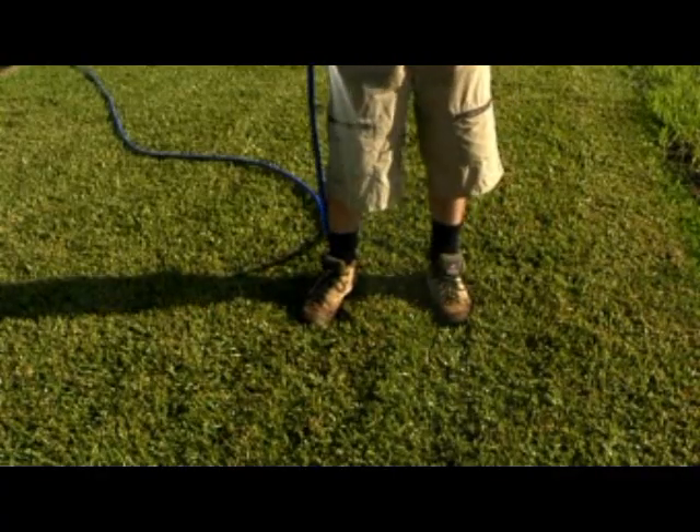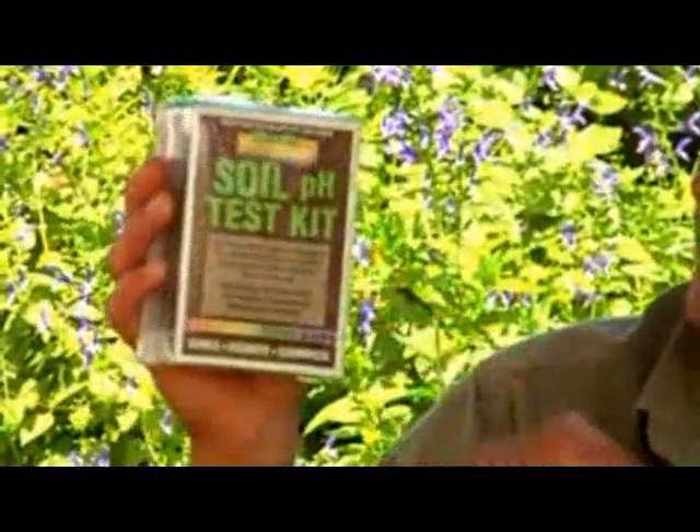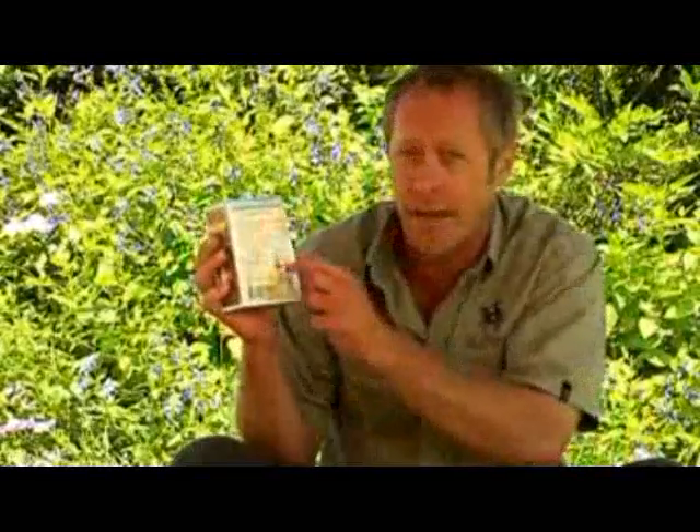After applying lime or dolomite, make sure you water them well so that it moves into the soil. Testing your soil's pH might seem like some mad scientific operation, but it couldn't be simpler. With one of these soil pH test kits, all you've got to do is follow the instructions — it even tells you how to make the changes — and you can get those products here too at the Sir Walter online shop.